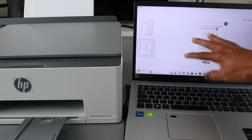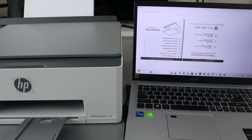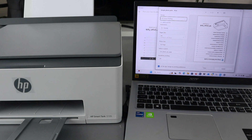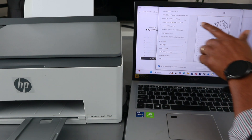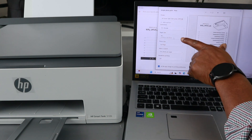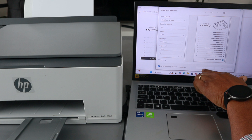If you want to print the document, then select print. Wait for the document to attach, then scroll down to select the correct printer — HP Smart Tank 5100 Series. Select plain paper, choose how many copies — one — then select print.